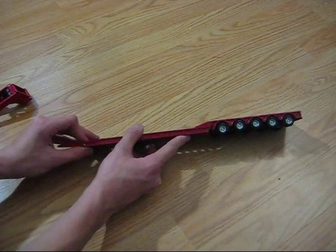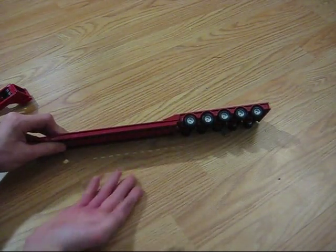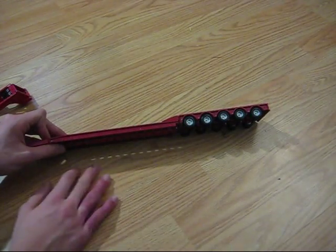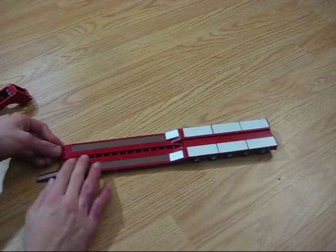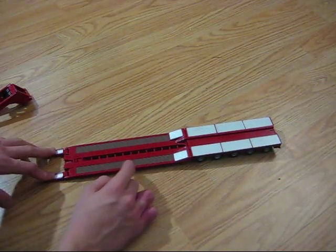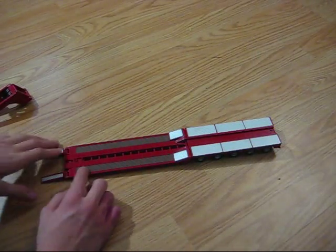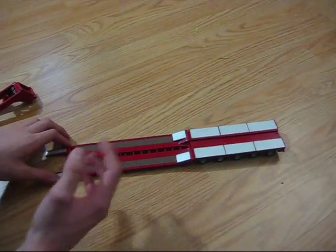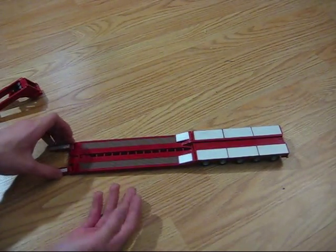Moving up on the side here — five axles, so this thing could haul a lot, maybe 110 tons. Your deck is nice. You have your wood detail, and it does have the wood texture, but it's not real wood — it's cast, I think, either plastic or die cast, I'm not sure.